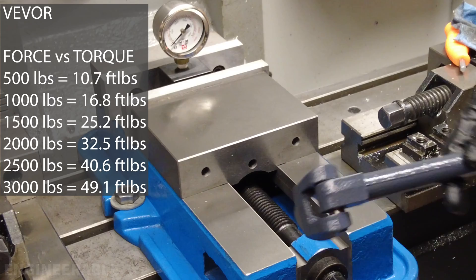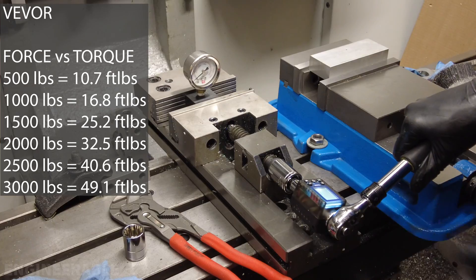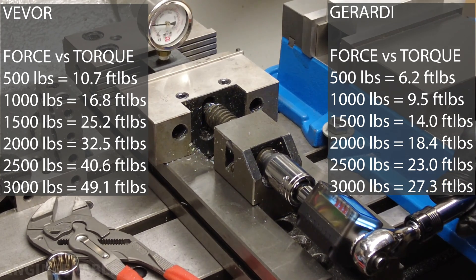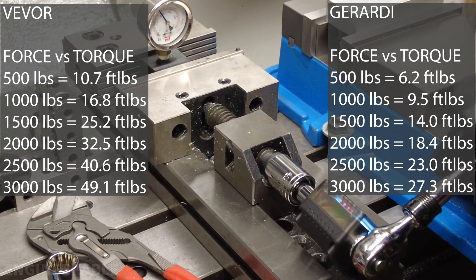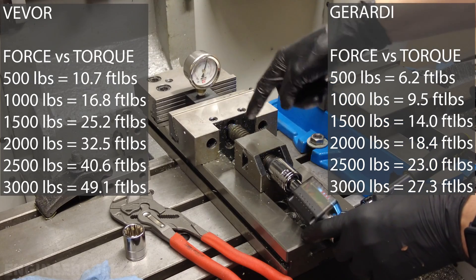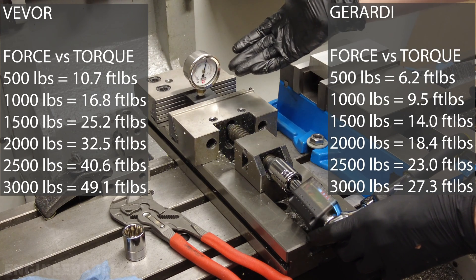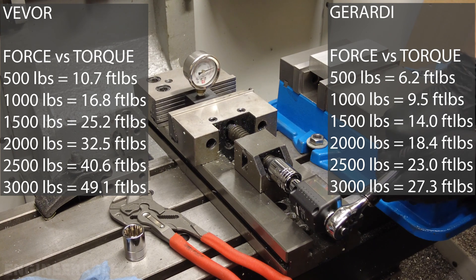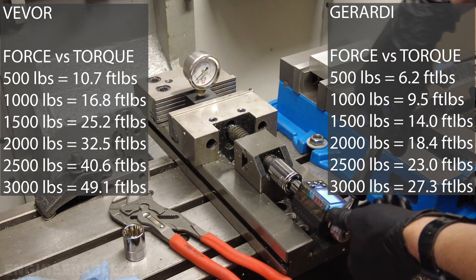For comparison, let's see how much force the Girardi vise can apply at the same input torques. At 500 pounds it's about 6.2 foot-pounds; at 1,000 pounds, 9.5 foot-pounds; at 1,500 pounds, 14 foot-pounds; at 2,000 pounds, 18.4 foot-pounds; at 2,500 pounds, 23 foot-pounds; and at 3,000 pounds, 27.3 foot-pounds. So even though the Girardi vise has a bigger thread pitch, it takes far less input torque to apply the same output force — and I'm totally comfortable pushing it to 4,000 or even 4,500 pounds, whereas I wasn't with the VIVOR vise.